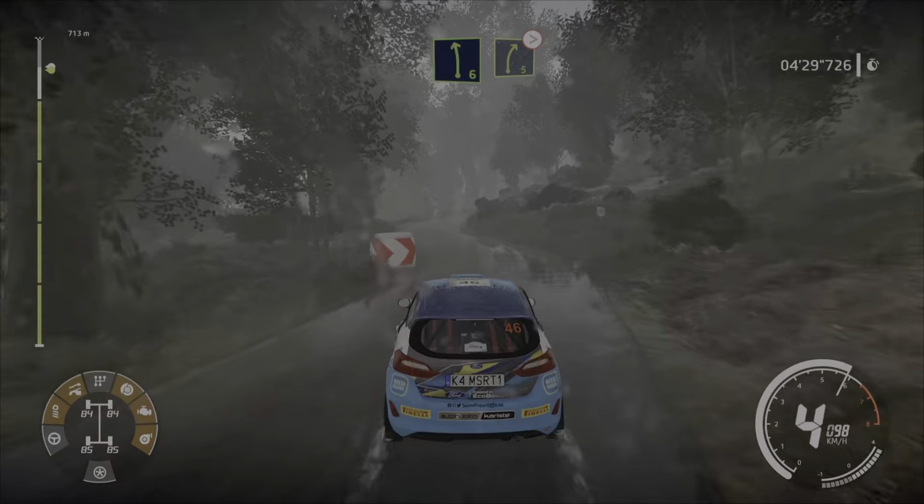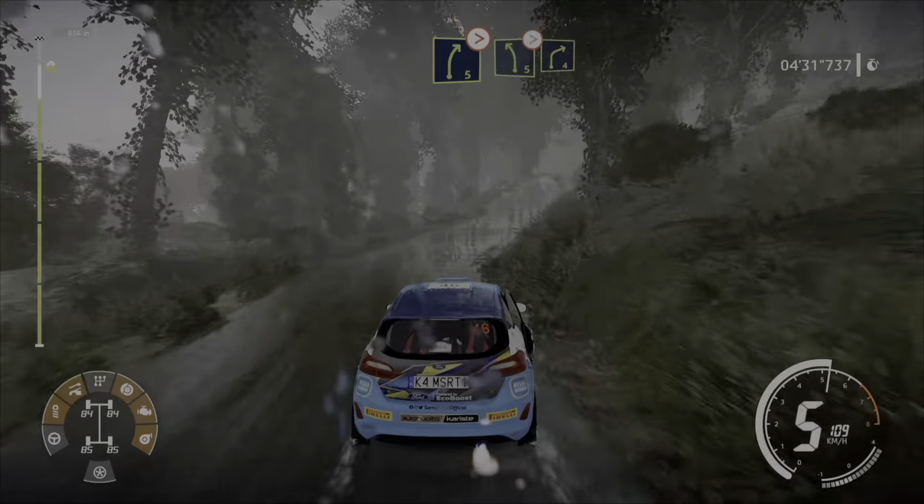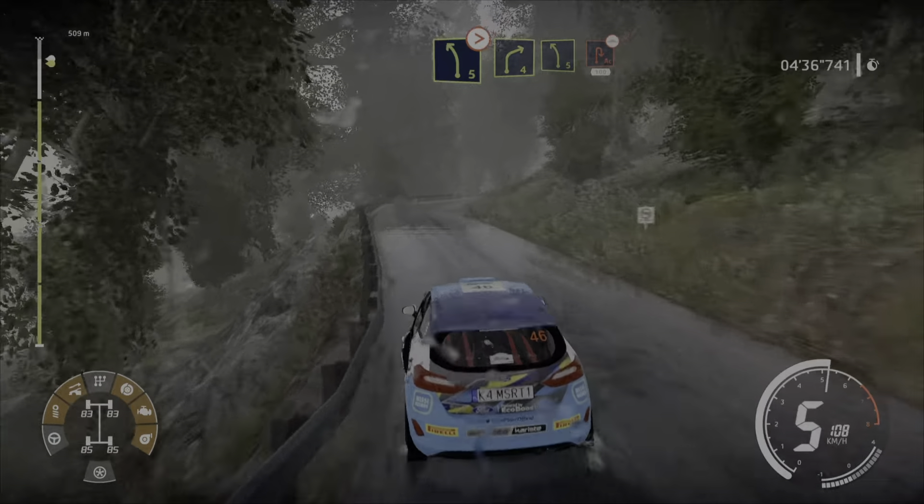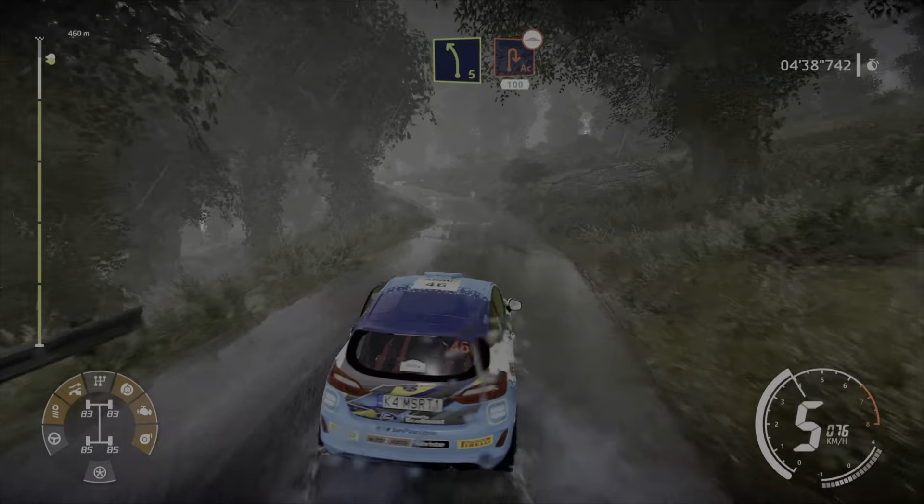Into right 5, tightens, short, uphill. And left 5 over crest, tightens, into right 4, short. Into left 5, short, and acute hairpin right, 100, bumpy.